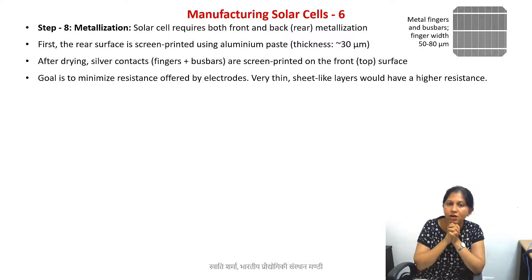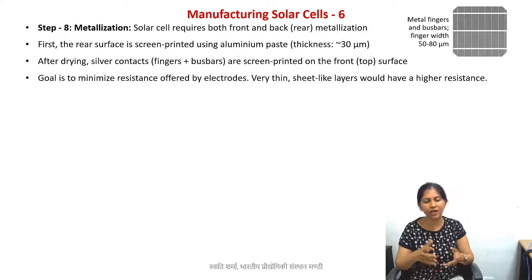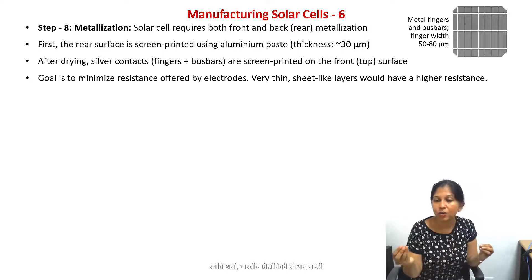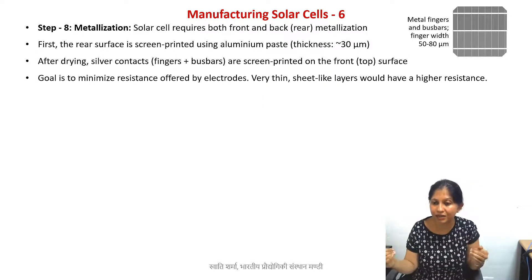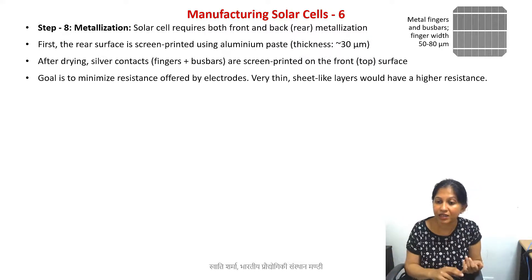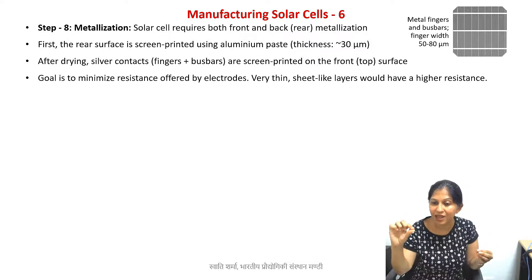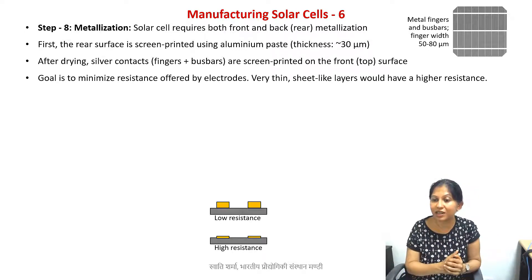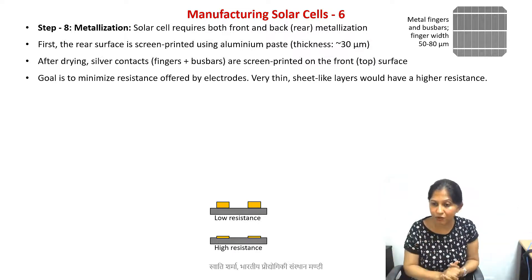Before we go into the fabrication technique, what is our goal? We want to make sure that these electrodes do not offer very high resistance. Think about a copper wire — you want to minimize electrical losses and the resistance offered by the wire itself. Electrical resistance increases when length increases or thickness decreases. So we do not want very thin film-like electrodes because they will offer higher electrical resistance. We want them to be as high as their width — that is goal number one: minimize resistance.